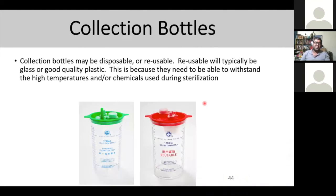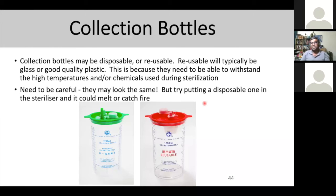There are two types of collection bottles: one is disposable, single-use — once used, it must be disposed of. The other is reusable — glass or good-quality plastic that can withstand high temperature or chemical sterilization. When cleaning the reusable bottle, make sure you keep the particular floating part back in the system. If not, you're going to get overflow into the pump.